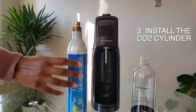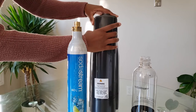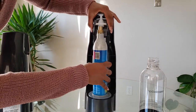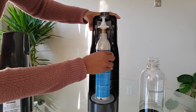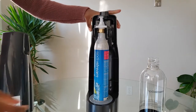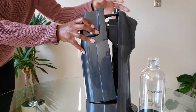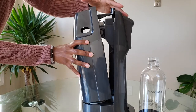Next, put the cylinder into the SodaStream. Turn it around — you'll see at the back there are two buttons, one on each side. Squeeze those in and pull the back open. Take the cylinder, place it inside, and screw it in — remember to screw it in tightly. Now put the cover back on: place it in the hole here and click it right on.